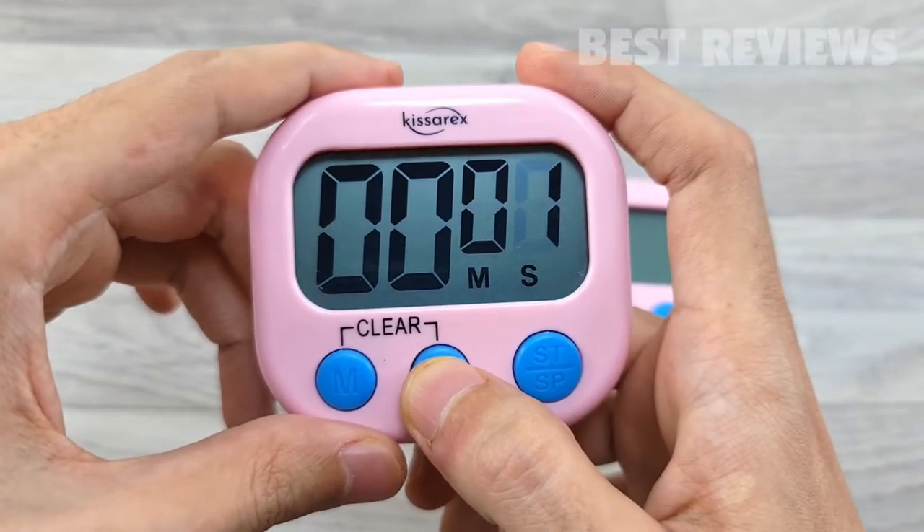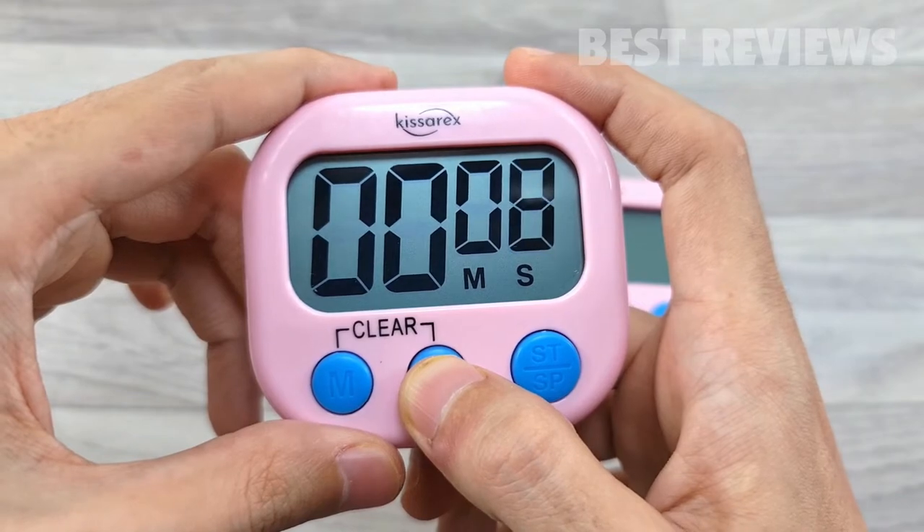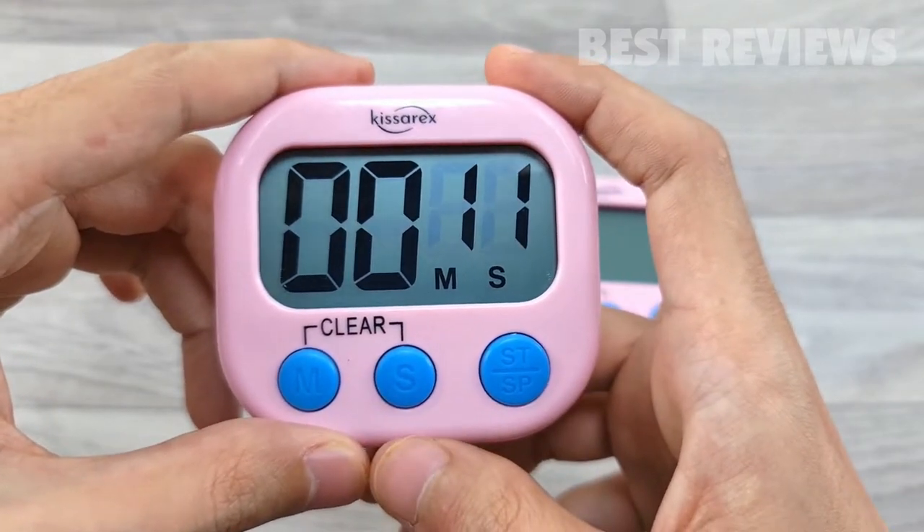The button is very sensitive. If you want to set the digital timer quickly, the time will be fast forwarded when the button is pressed for more than 2 seconds.